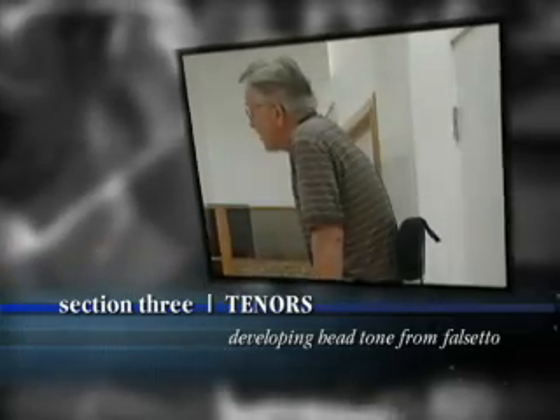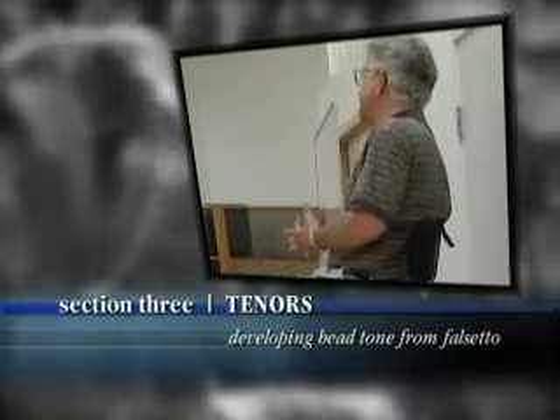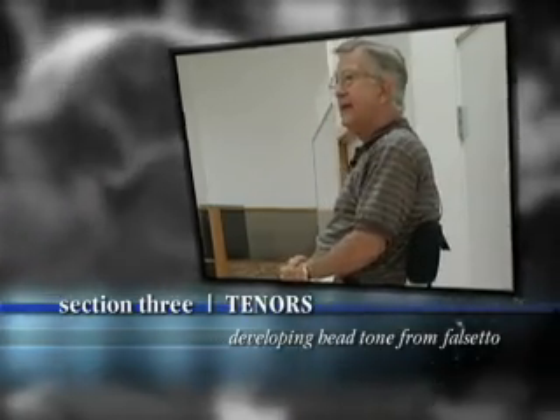When boys are in junior high, high school, and maybe even freshman in college — but for sure junior high and high school — they must use falsetto, both basses and tenors, in their high range.